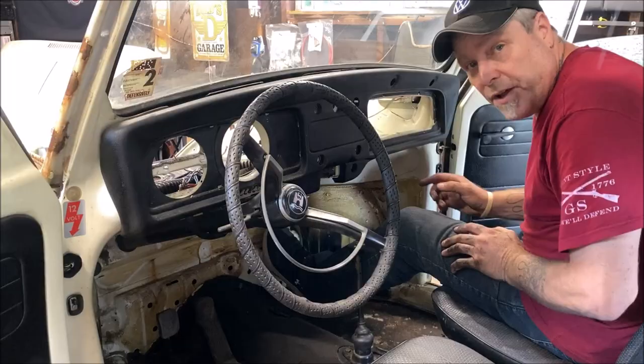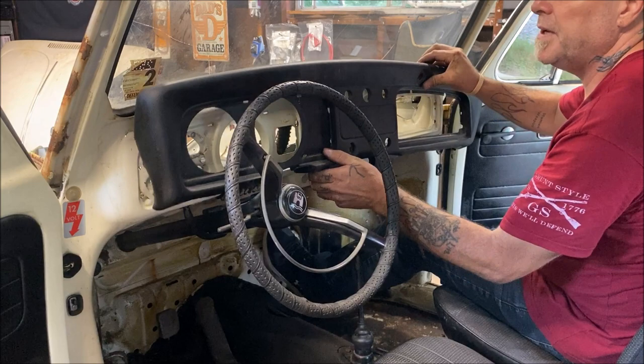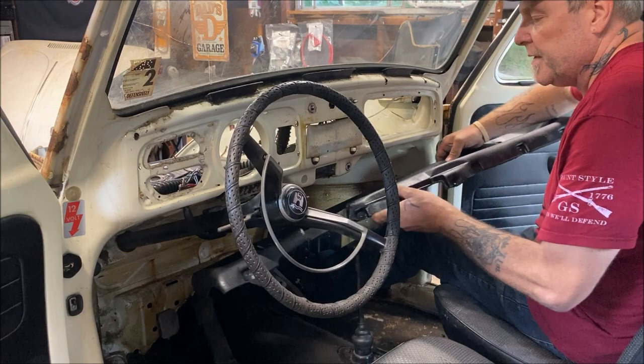We didn't miss anything. And there's that beautiful dash pad — wow, this thing's in really nice condition. I'll probably give it away or sell it; I'm not going to use it.